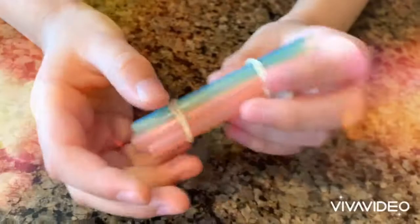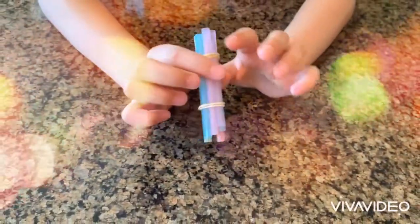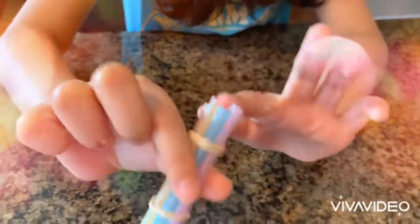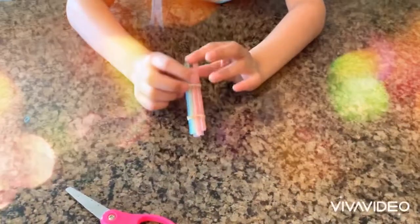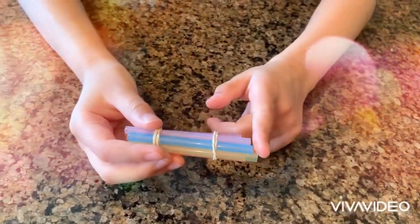You can use your bubble solution to make the bubbles. Dip one side into the bubble solution and then blow on the other side. And don't forget to mark it, or else you're going to forget which side you added the solution to.